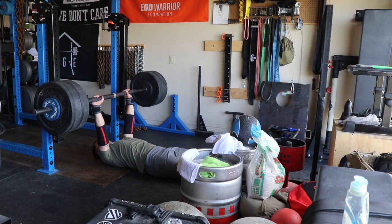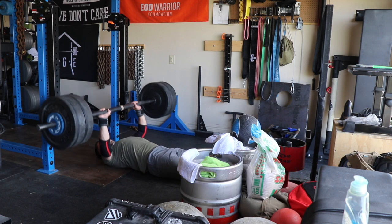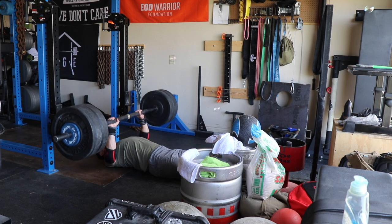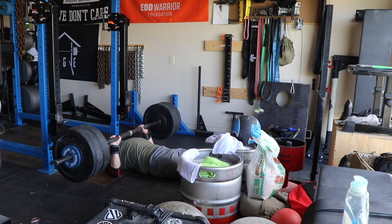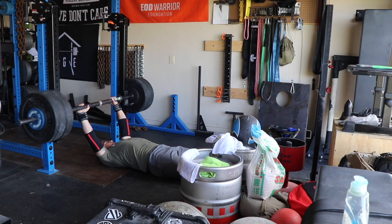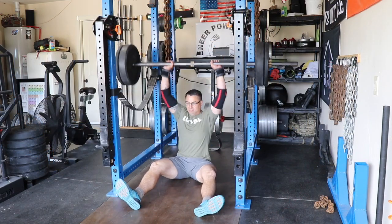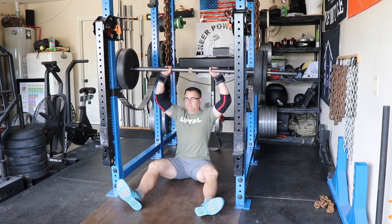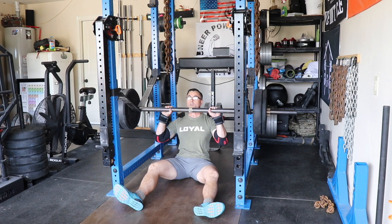Started off with some floor press and these went pretty well. I ended up having a failure rep because I overshot RPE, but I just adjusted. What you're seeing here is the last set — bubbles everywhere because my daughter's out. We moved on to some Z press, and I'm using the axle a lot since my mix competition has a lot of axle in it.